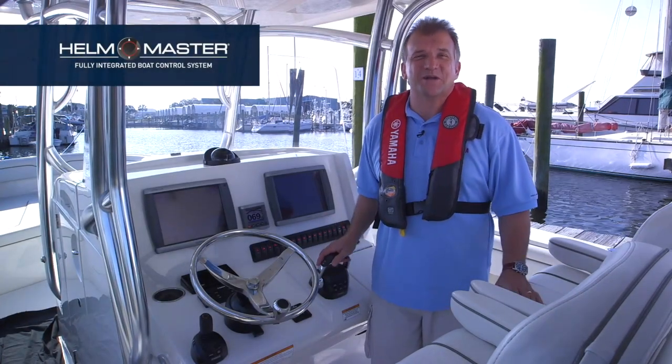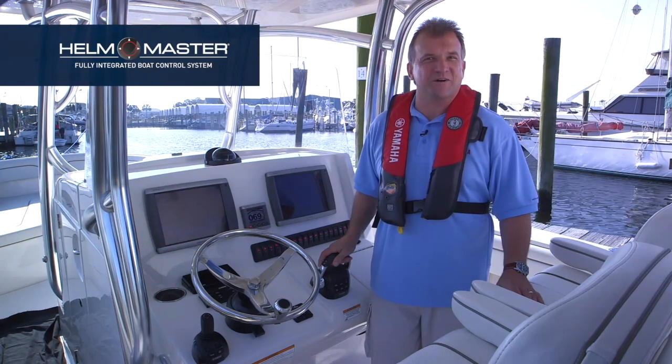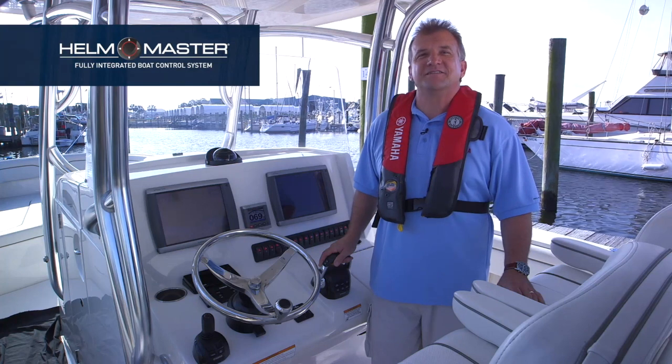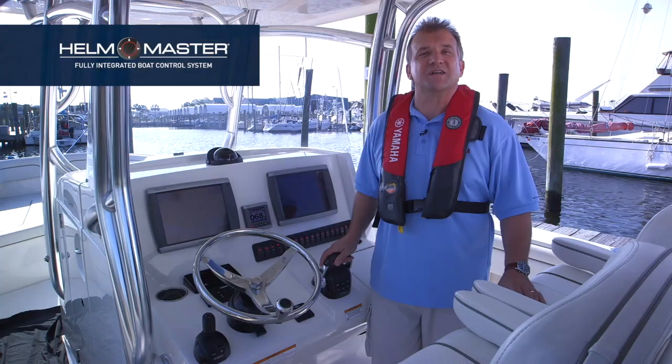Hello, and thank you for purchasing the ultimate in outboard-powered boat control, the Helm Master System from Yamaha. I'm David, Yamaha's Helm Master delivery captain, and today we want to acquaint you with how the Helm Master System operates and show you how to get the most out of it.